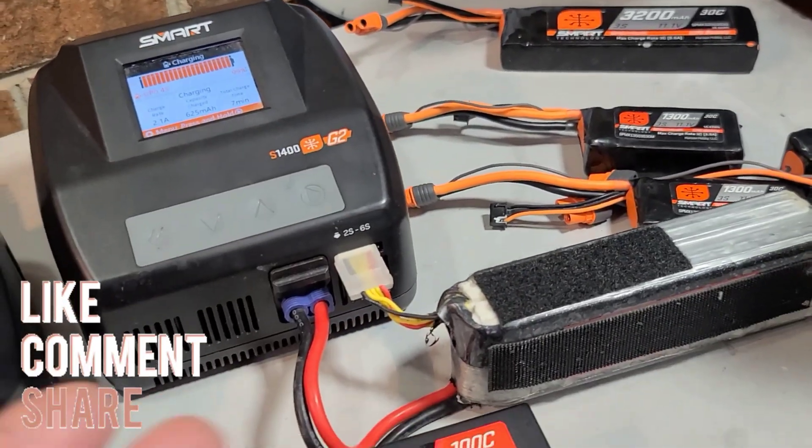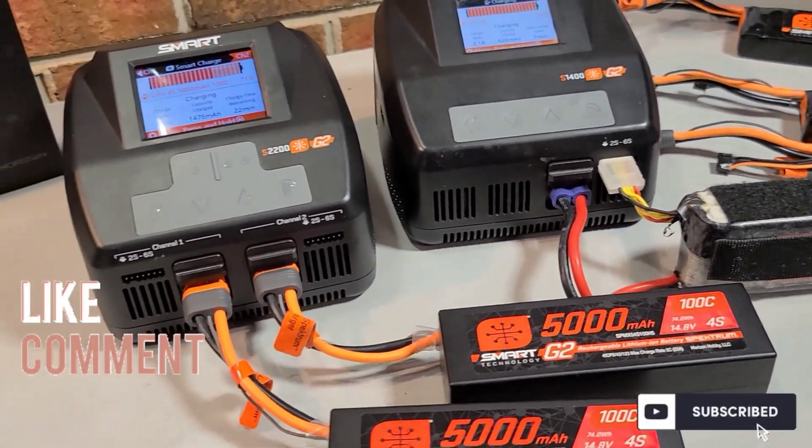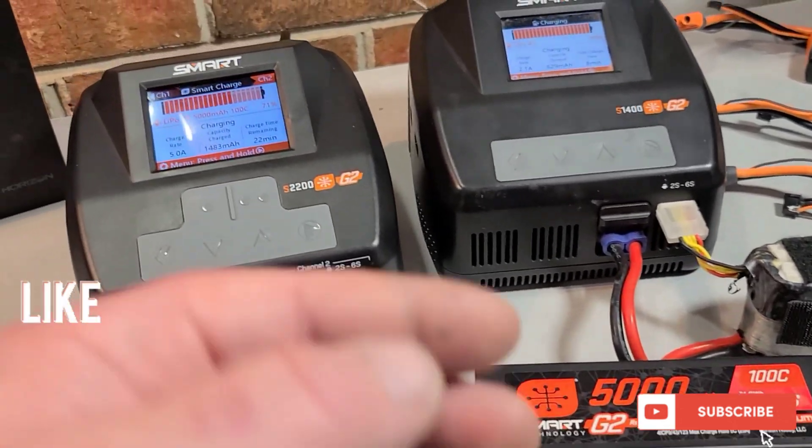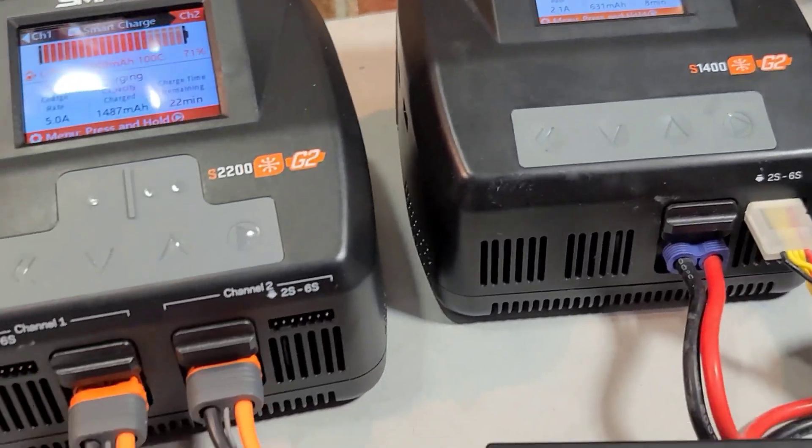Thanks for watching — Big B with Ironclad RC channel, where we tinker, test, and tune everything. There are links in the description for the chargers and some Spectrum packs if you're interested. Check the links out — it helps the channel grow. We'll see you guys next time!